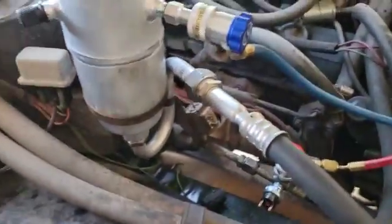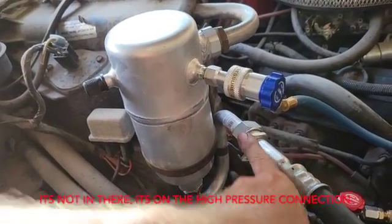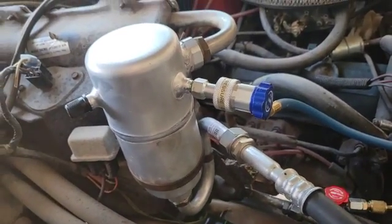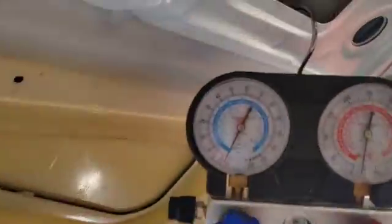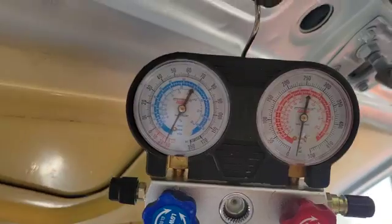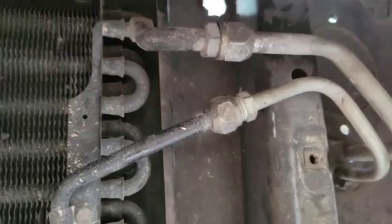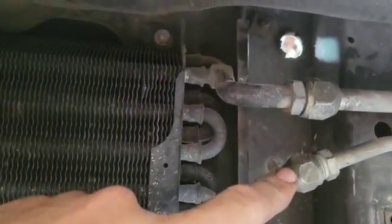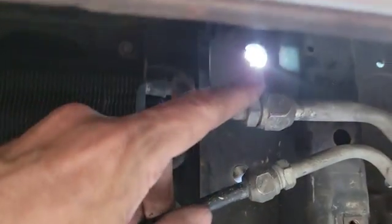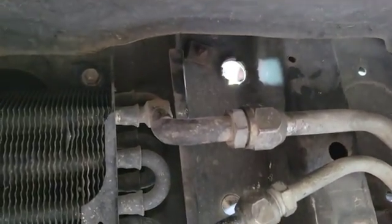I replaced the accumulator, installed the tube, and put in a brand new orifice. Everything has new o-rings and so far it's all working fine. I've got my Harbor Freight gauge set and it was holding a vacuum on both the high side and low side just fine. After doing everything inside the engine compartment it was not holding vacuum, so I went down to the front — the last o-ring I looked at was blown out. I'm pretty sure that was part of the reason this air conditioner didn't work.